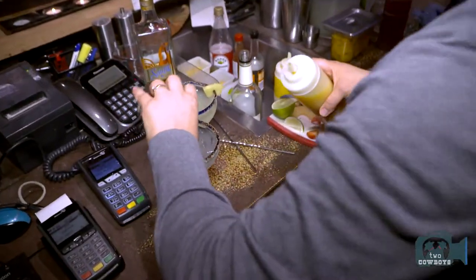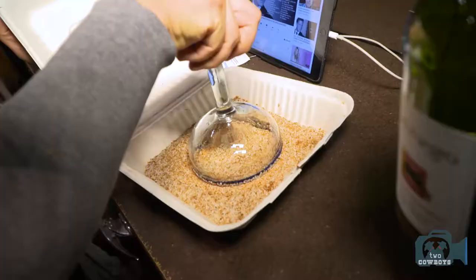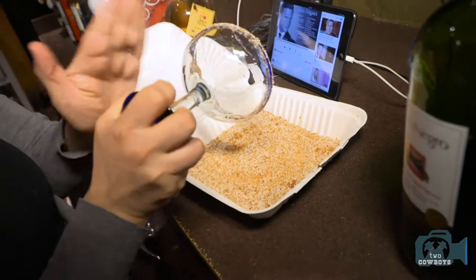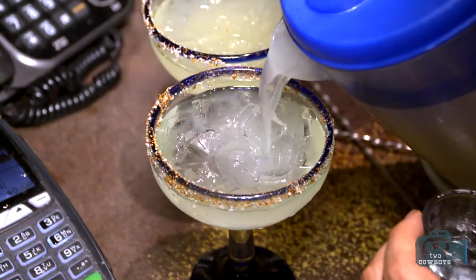What are we going to use for the salt around the rim? We use tajín — you can get it here at the restaurant — fifty percent salt and fifty percent tajín. First thing is we're going to wet the rim nicely. I like to do it this way so the salt stays on the edge, not in the middle of the glass.